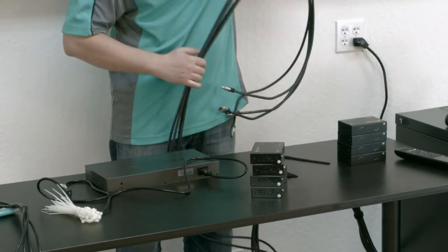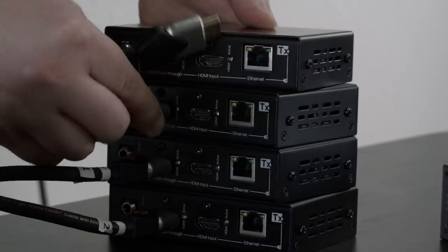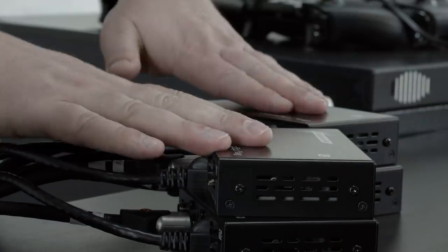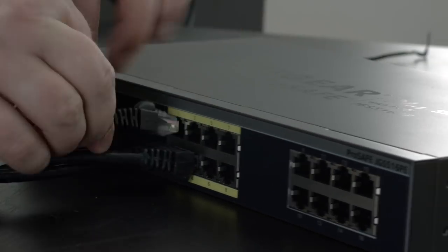For a nice clean look, tie your cables together. Connect the HDMI cables from each source to the encoder inputs. Now take a set of CAT6 cables and connect them to the encoder outputs. Link the other end of the CAT6 cables to the network switch inputs.